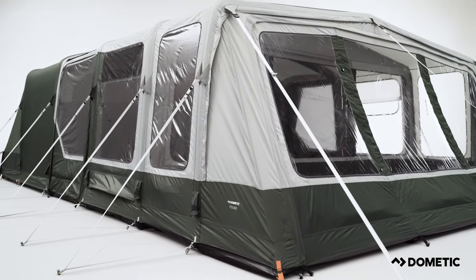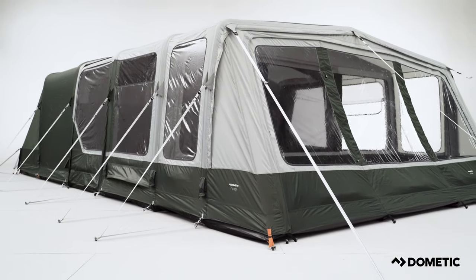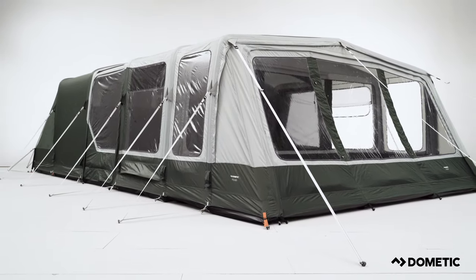With one of the easiest setups of any tent, start your adventure sooner and experience more with Dometic.